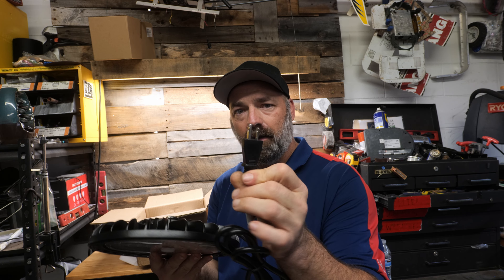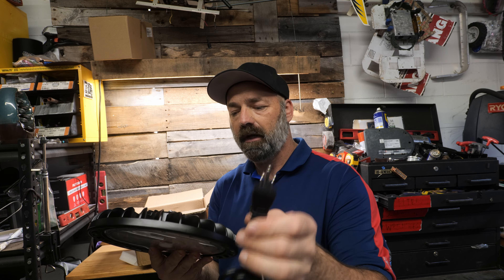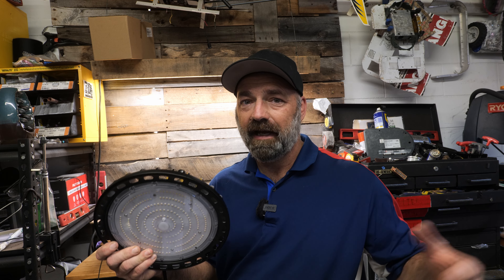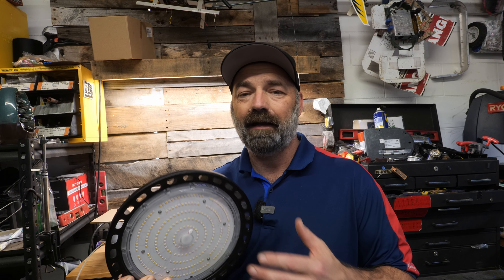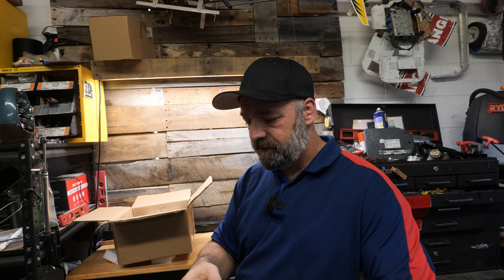Today we're checking out these industrial lights — a pair of lights you can use for your barn, parking lot, outdoor, indoor, shop, or garage anywhere you need to add a lot of light. These things are mega bright, easy to install with just one single bracket, and you can plug them in with a US cord. They accept 120 to 220 volts. Let's take a look at these 150-watt LED lights.